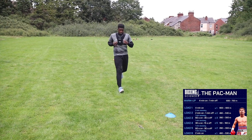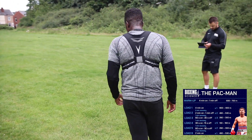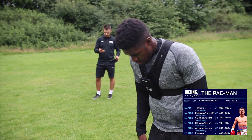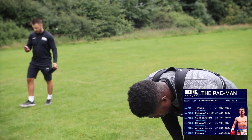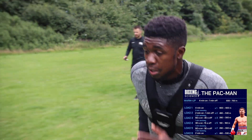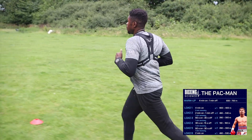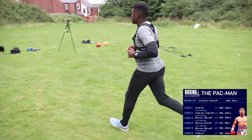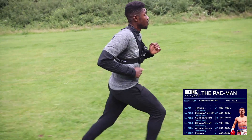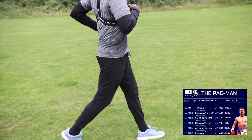One, well done. Good, start from there then. Five, four, three, two, one — let's go. Good, nice and aggressive start, that's what I like to see. Five, four, three, two, one — time, well done. Perfect.